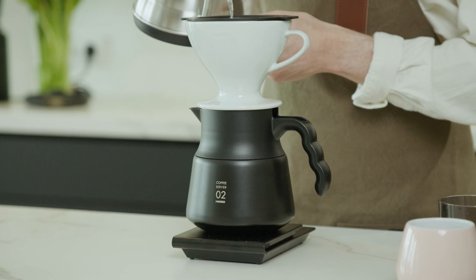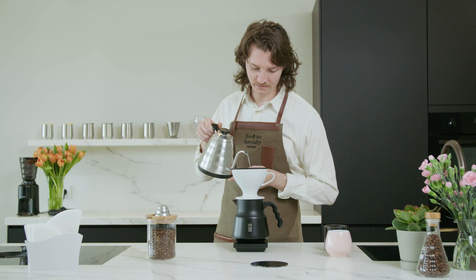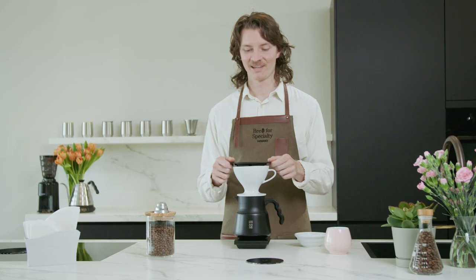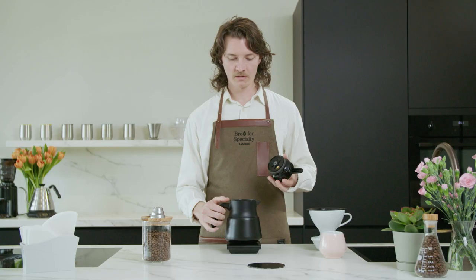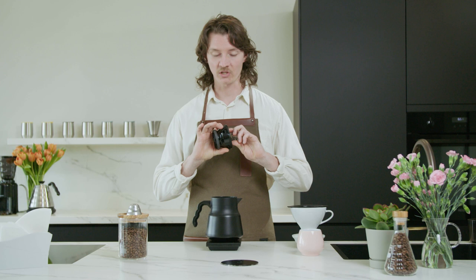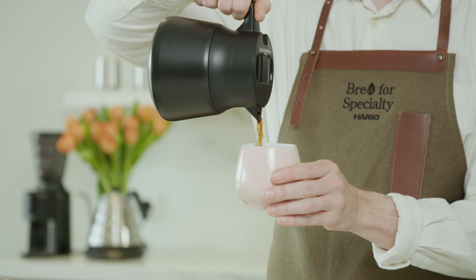This V60 insulated server is going to retain the heat of our brew, meaning that it's going to stay hotter for longer, and we can enjoy that throughout the day. And we have our final pour here up to a total of 250. I was amazed with this brew to find that even though it was a mesh filter, there's still not many fines in your brew — it's a full cup, but it's not really dirty. The really cool thing about the V60 insulated server is that we have different flow restrictors that we can swap in and out to give you a faster or slower flow while you're pouring from it. It's so simple to use and the flow is really nice to control.